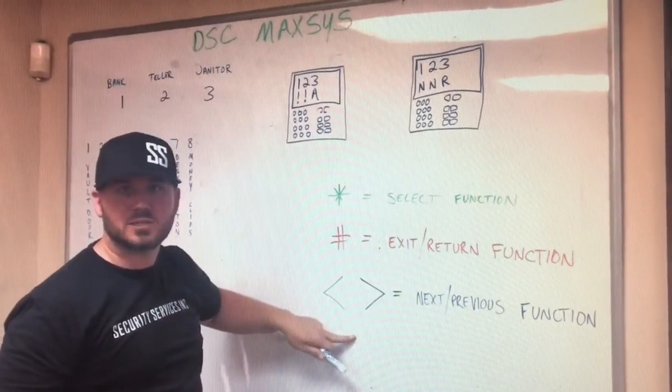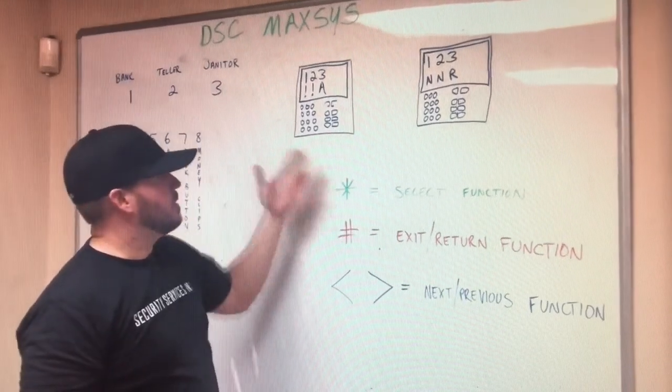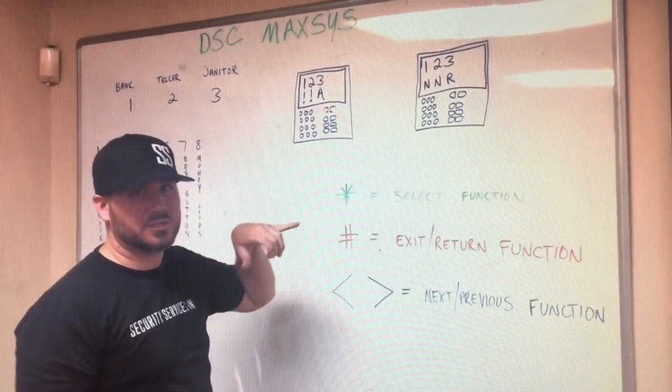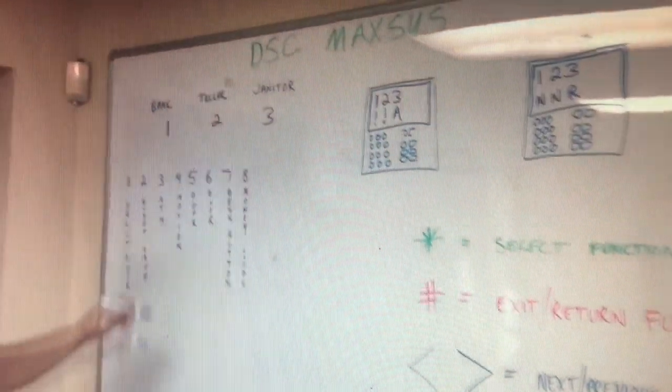Typically when you arm a DSC Maxis system, you punch in your four-digit code and it will say asterisk to arm your partitions. You push it, because that's what you want to do — arm your partitions — and it arms them. So let's talk about what the partitions are and how they're set up.